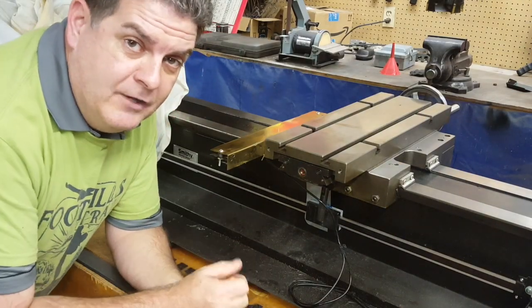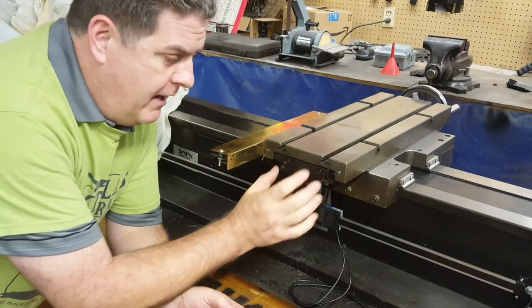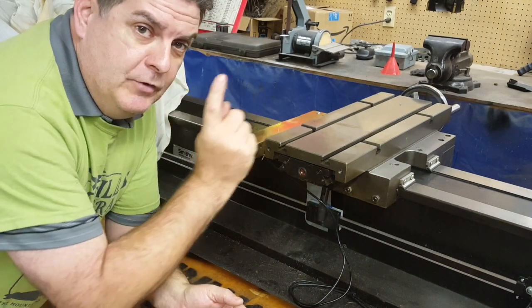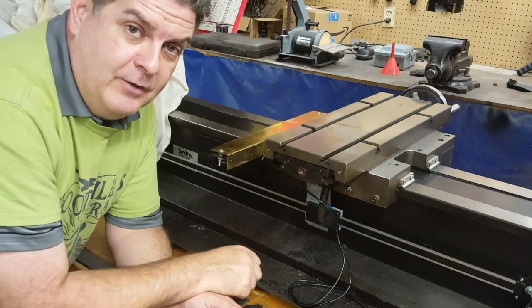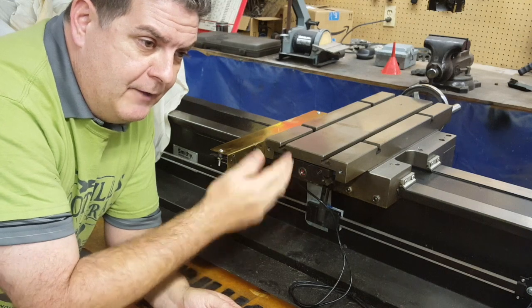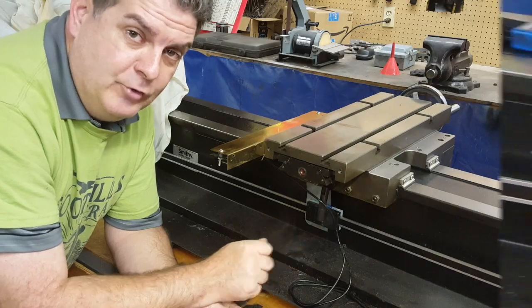To make our second adjustment and get out as much of that remaining backlash as we can, we've got to come back here and take our Allen wrench to remove this little plate that covers up the adjustment. Then move the table as far as we can to expose that adjusting nut. There are four adjusting screws in there, and we're going to turn that in, run the table back and forth a little bit, turn it in some more, and try to get as much of that backlash out as we can.